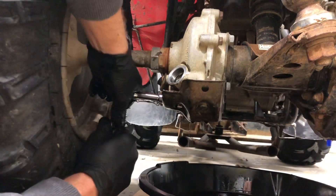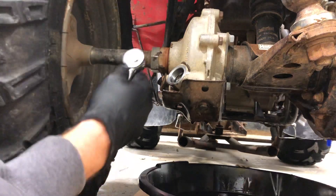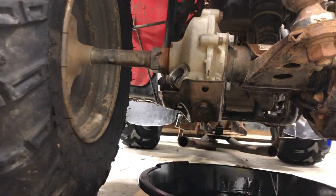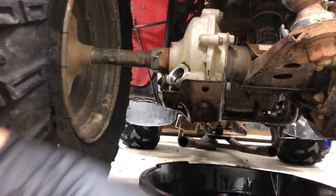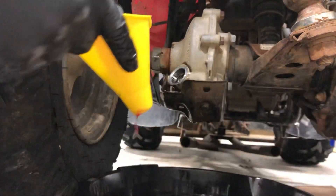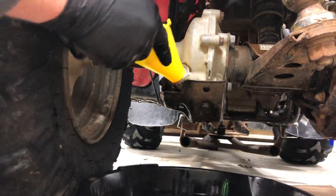Get it up nice and snug — don't over-tighten it. I do have a torque wrench that I'm going to run this on later, but I have to look at the specification for what it recommends. It's not too tight though — I've seen people break those off many a time.